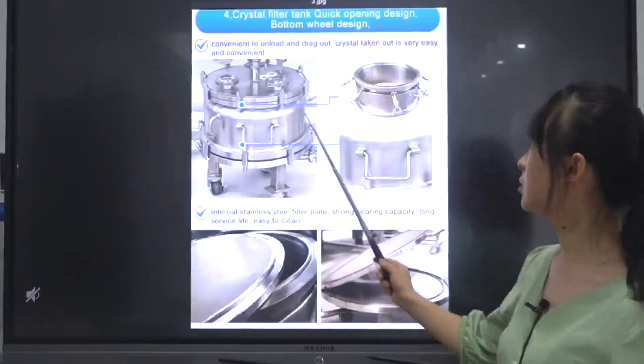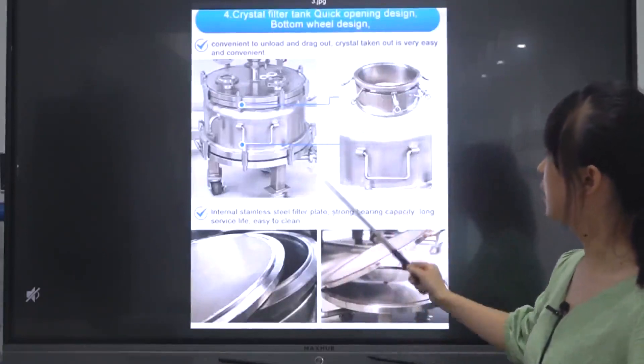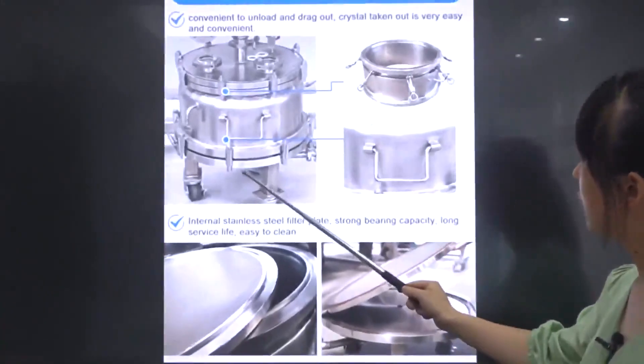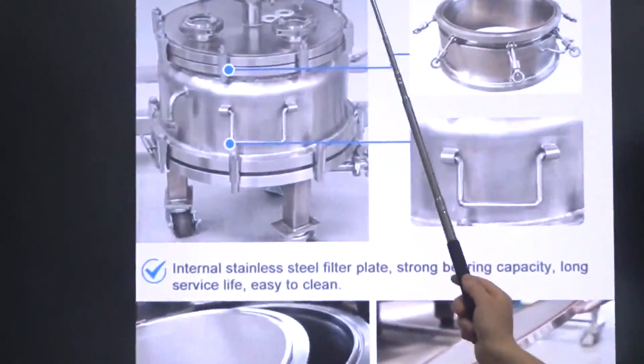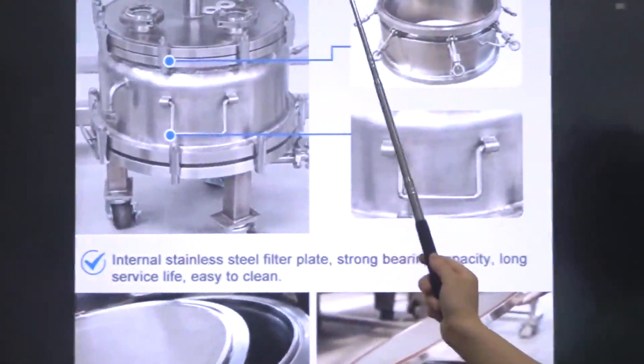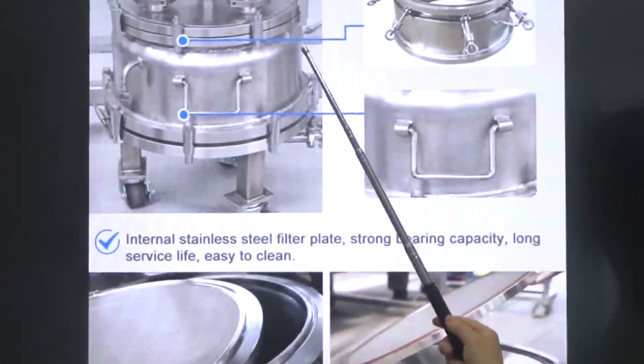The crystal filter tank features a quick-opening design and a bottom valve design, making it convenient to unload and remove crystals. Crystal extraction is very easy and convenient.